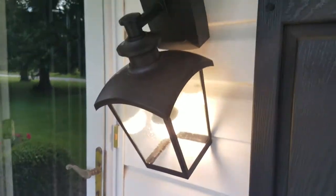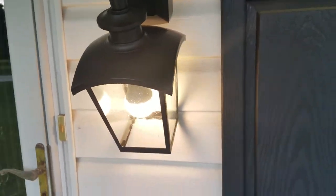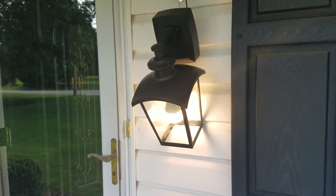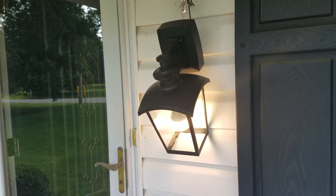It looks cool. The only thing I don't like — it doesn't have a night sensor, I don't believe. So we're going to have to turn it off and on every night, which we've never had to do with the old one. So I probably won't keep this here, but I'll leave it up for a little bit to see how it looks. Not having that night sensor means we're going to forget to turn it on or off every day.